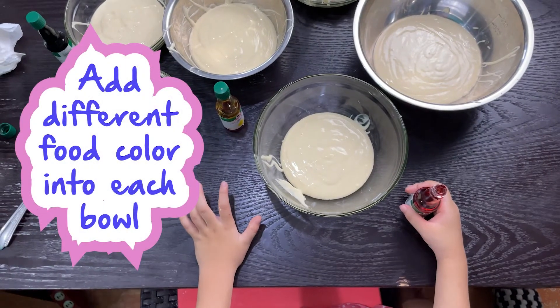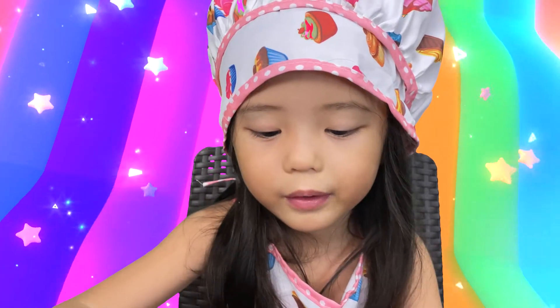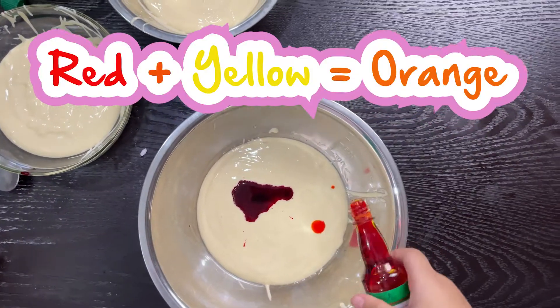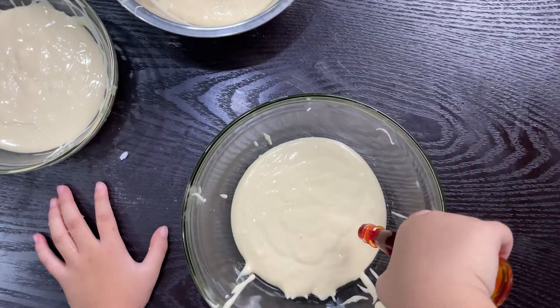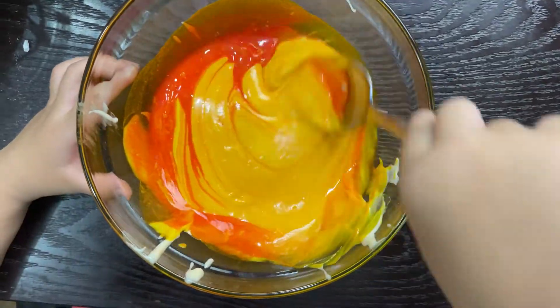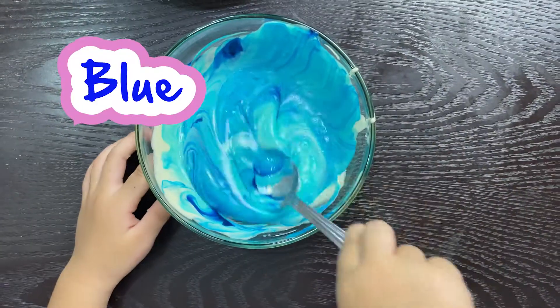Now let's put the red color in. It's turning orange, Dad. Yellow. Now we will put green. Next color is blue. Let's turn with the rainbow colors.